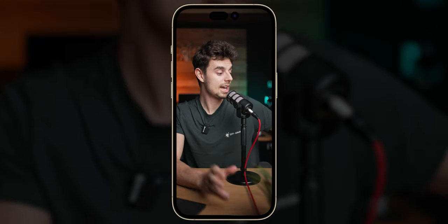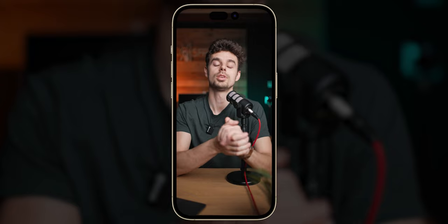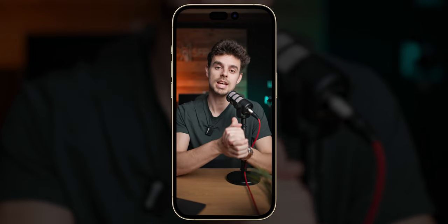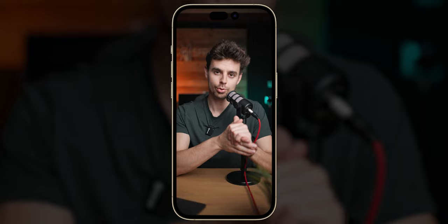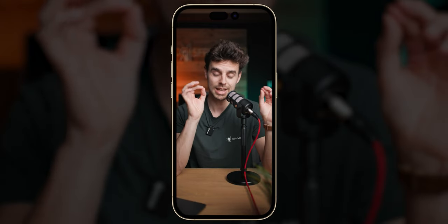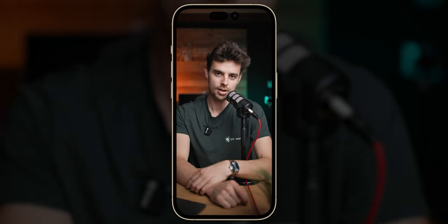Thank you so much for watching — I really hope you enjoyed this. Huge thanks again to Zhiyun for sending the lights over. They are a very versatile light with high output quality and a built-in battery. Definitely check it out. And in case you haven't seen the video where I give you tips on how to edit in CapCut, check out that video over there.